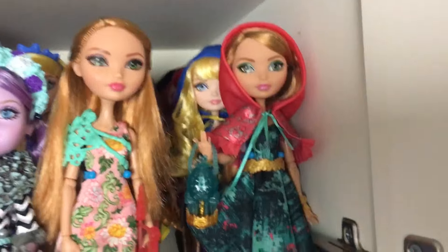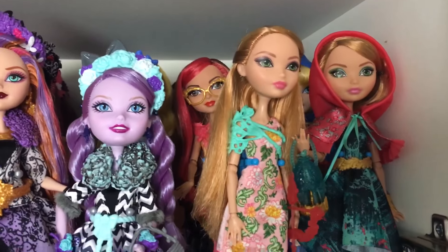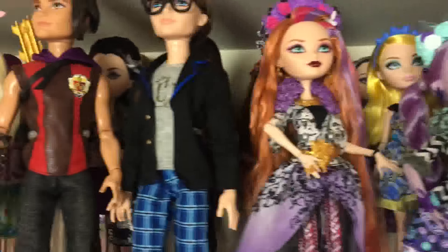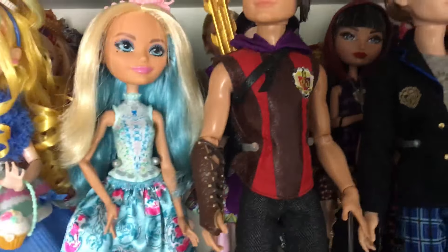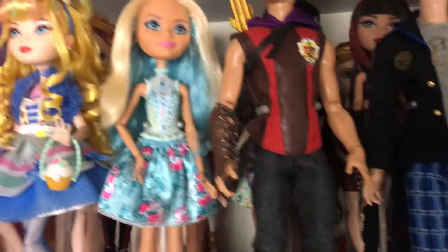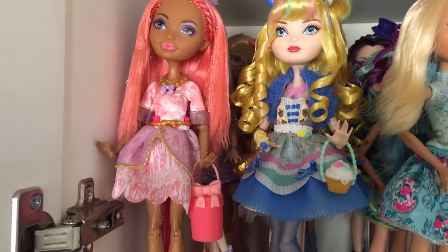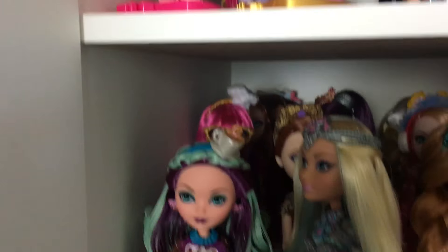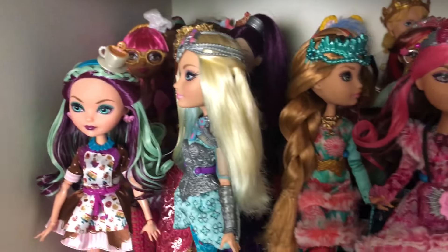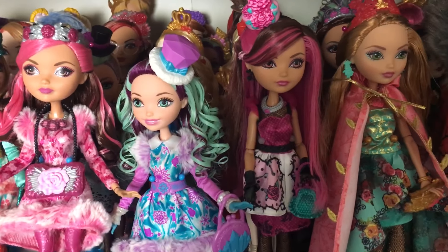So as you can see I have Through the Woods there, the Archery Club Girls, then we have Enchanted Picnic at the back, Spring Unsprung, there's the Tri-Castlon, the date, the couples, the Birthday Ball, then we have some Sugar Coated, Dragon Games, Epic Winter, Hattastic Tea Party.